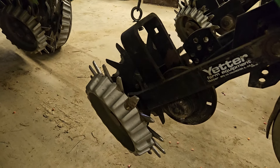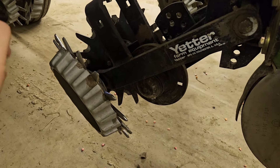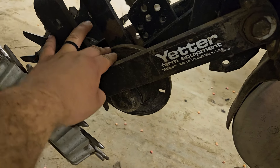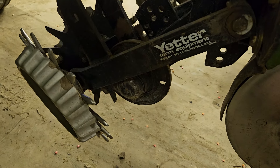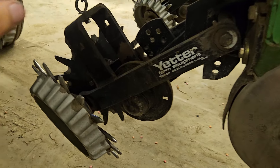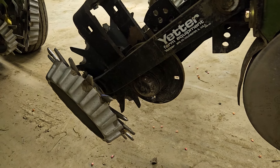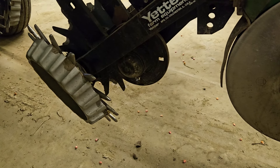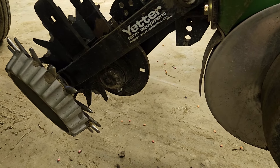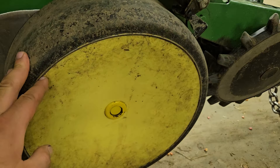For the row units themselves, we have Yetter row cleaners — they seem okay, those were on it when we got it and we just kept them. It also had a wavy coulter when we got it but we took that off. Wavy coulters are pretty debated in the no-till community. If I were to do no-till and put coulters back on, I would get one of the really narrow ones — this one was one of the pretty wide ones. Once we started getting into tougher fields for no-till, the coulter really impacted penetration. So we took them off and we have the regular disc openers and the gauge reels. We put scrapers on them.